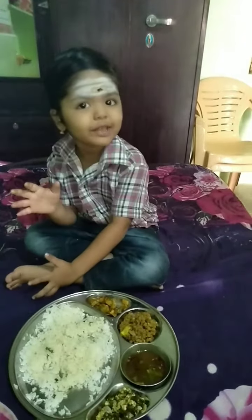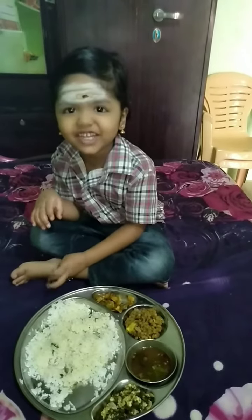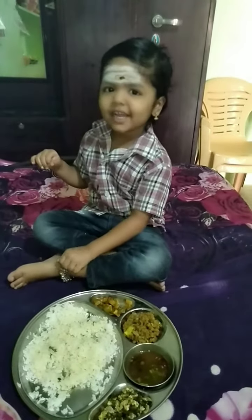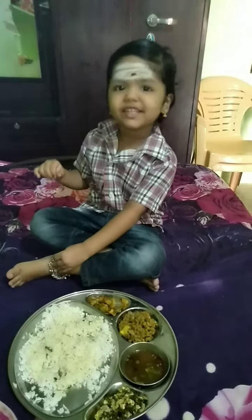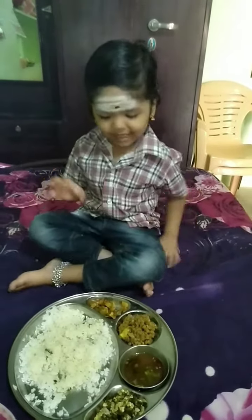Hi Friends! Babita Lifestyle. Let's see what I are doing tonight. It's first to eat. Here's where I eat.